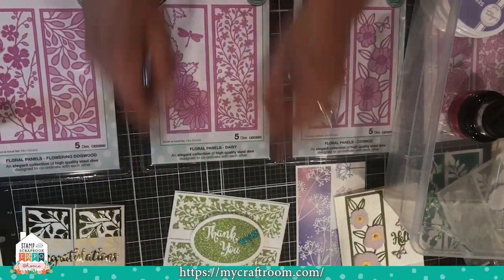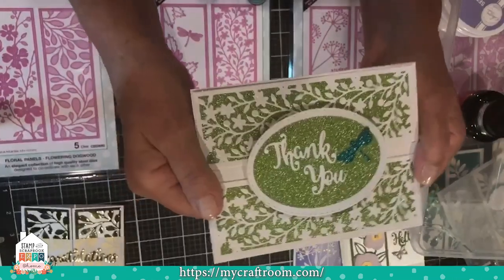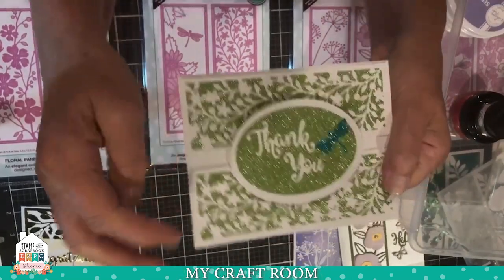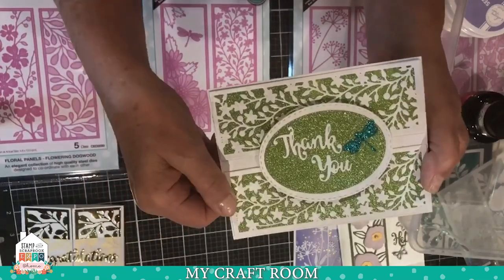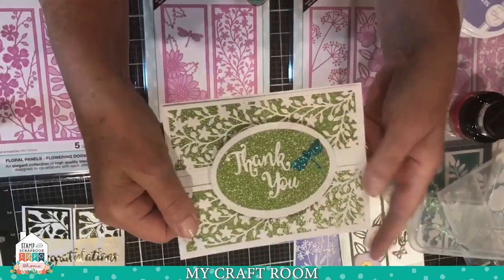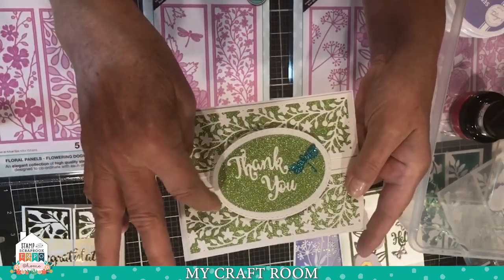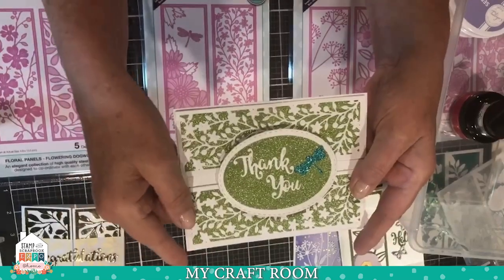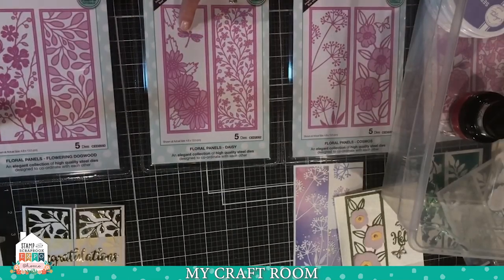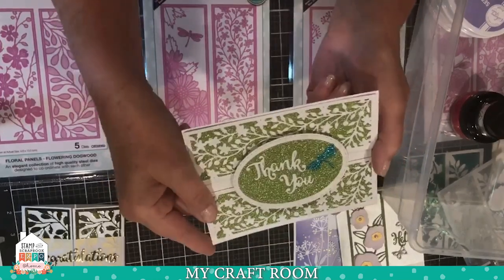For the other design on this die, I cut it twice — out of white card stock and mounted it on green mirror sparkle paper, which is like a lightweight glitter paper. Then I used an oval die — this one is Tutti's stitched ovals — and cut out an oval to mount my sentiment on. Then I used the little dragonfly from the set and cut that out of turquoise glitter paper.